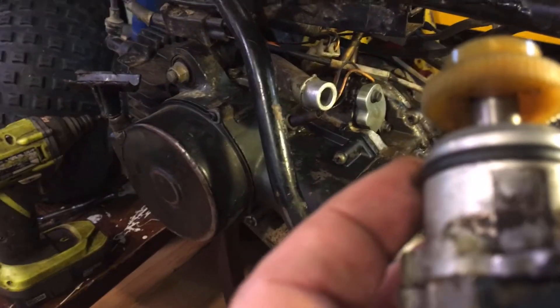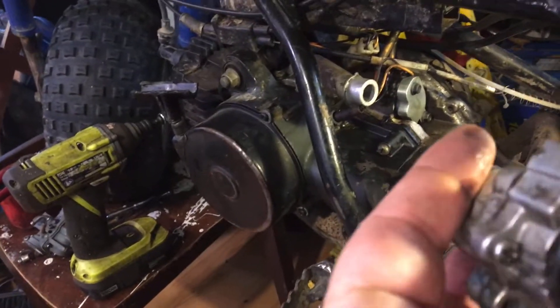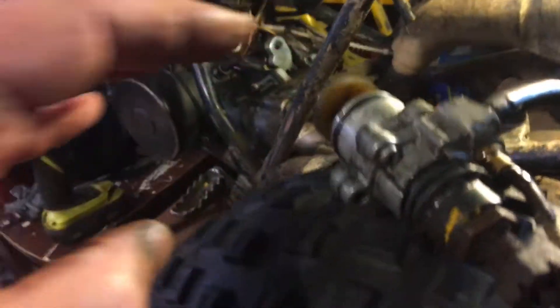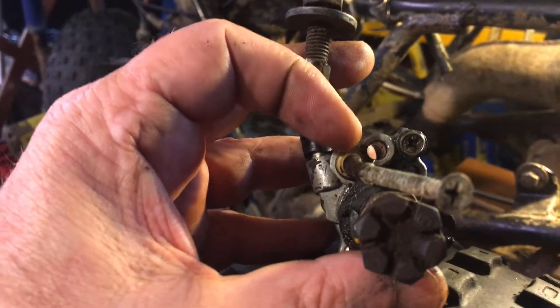So it'll be kind of tight and hard to pull out — you just got to wiggle it a little bit. I'm gonna get it set up here. Let me see what side's the top; that's the top right there. You can see that one hole right there.